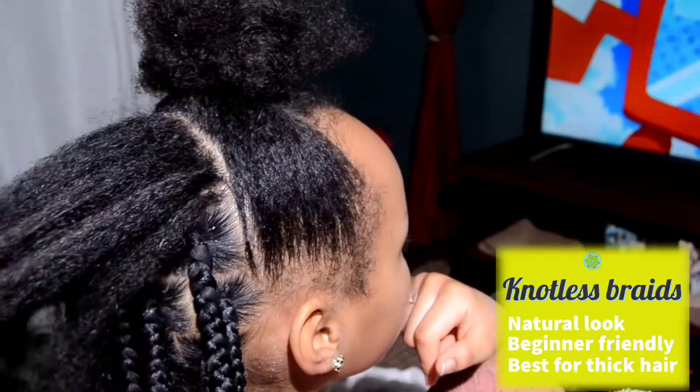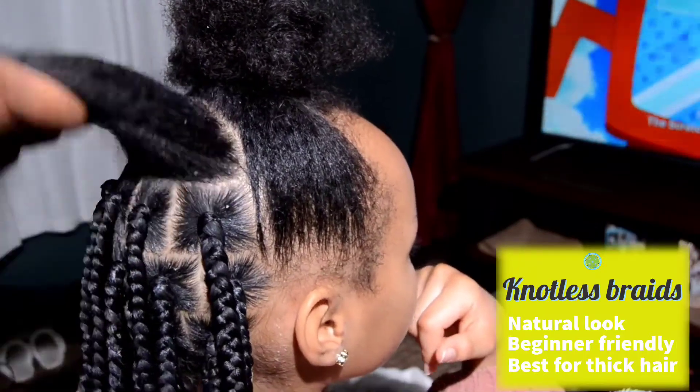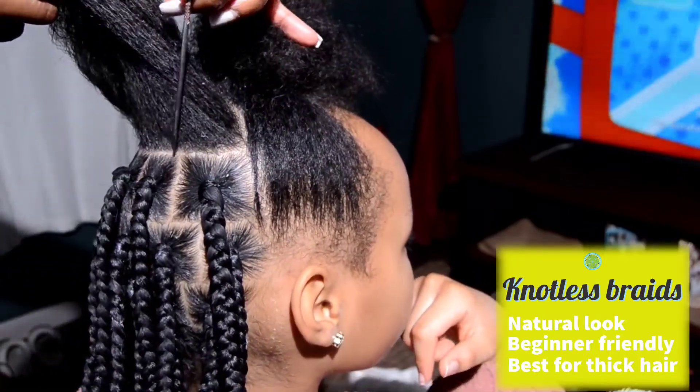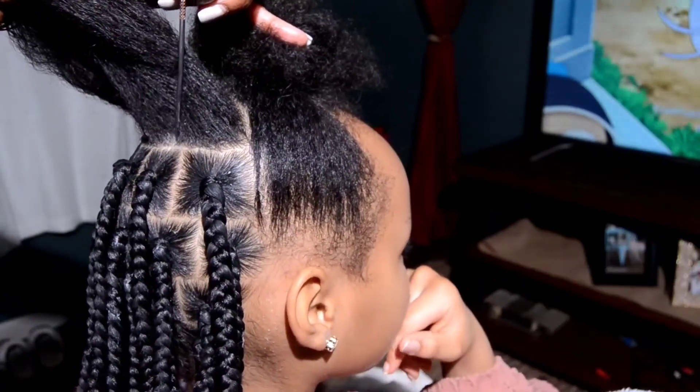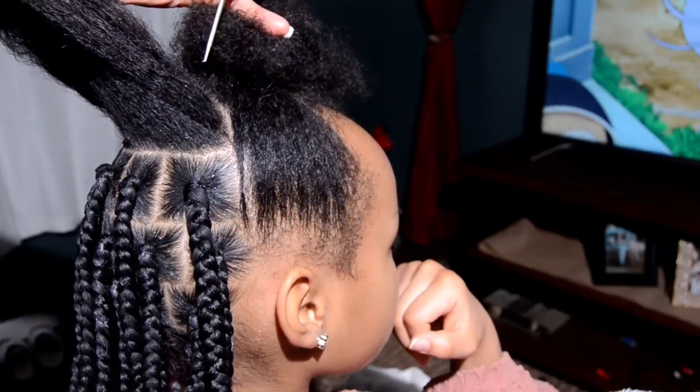Knotless braids — right there in the name — they don't have that knot at the base. They're a lot flatter, they look more natural, they have a lot less tension, and in a lot of cases they are less painful.